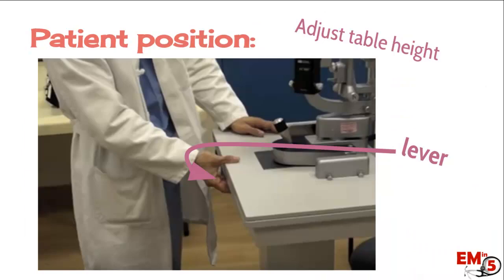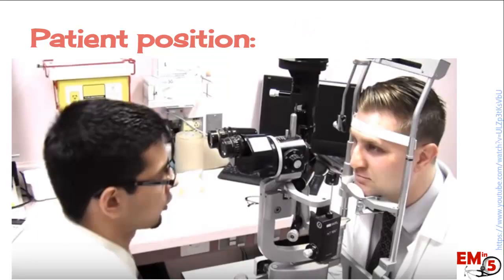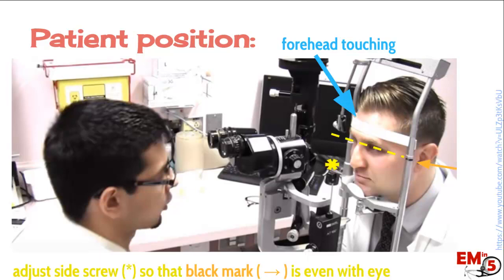Next, we have some different positions for the patient. The first is for the patient's comfort — that's the table adjustment. There's usually a lever on the front part of the table towards you; adjust it so it's comfortable for the patient and yourself. For the exam positioning, two things: the patient's forehead has to be touching the white strip, otherwise you will never be able to focus correctly on the patient's eyes. Second, this black mark on the side has to be even with the patient's eyes. Adjust the patient's chin using the chin rest dial on the side.